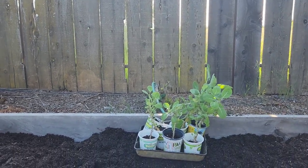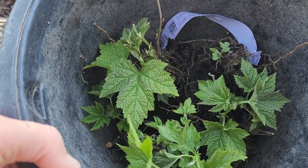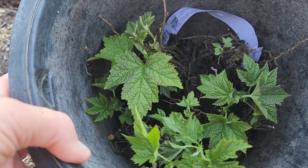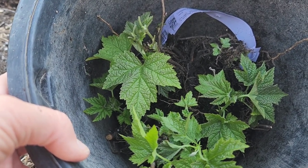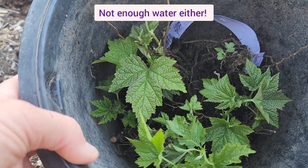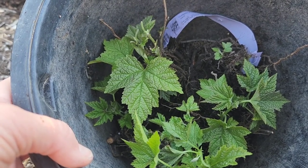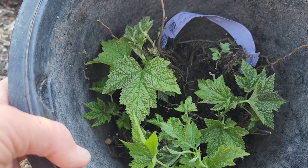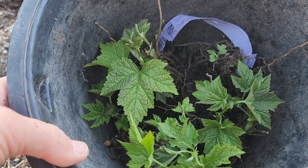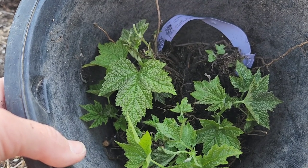Now look at this — do you see those? Those are thimbleberries. I thought they had died. I planted these here three years ago and they never did anything — they obviously weren't getting enough sun, and probably didn't have acidic enough soil either. They've never grown, but all the rain they got this spring clearly made them decide to come back to life. So I dug them up and I'm going to transplant them probably over by my elderberries. Hey, maybe we'll finally get some thimbleberries.